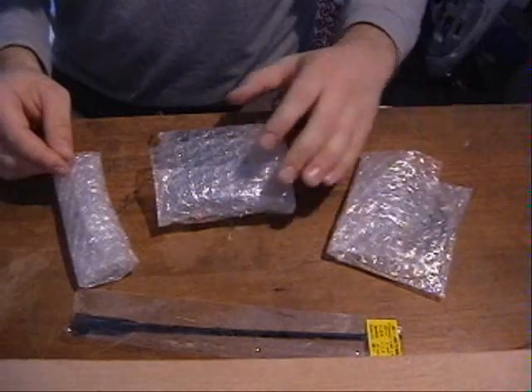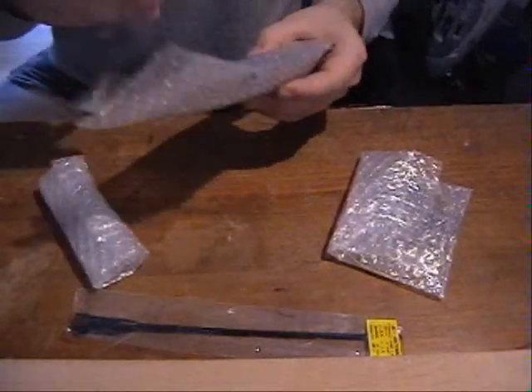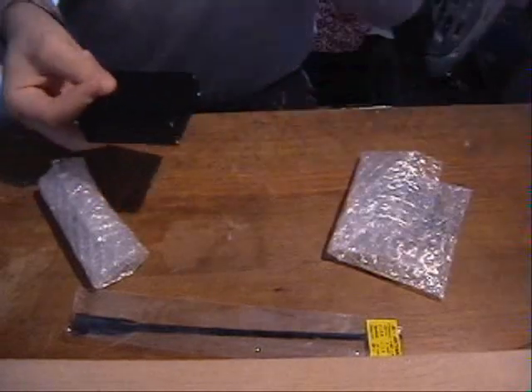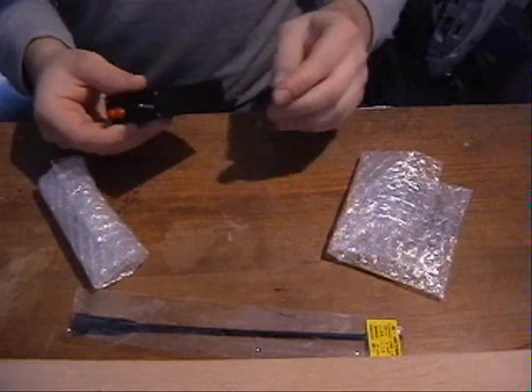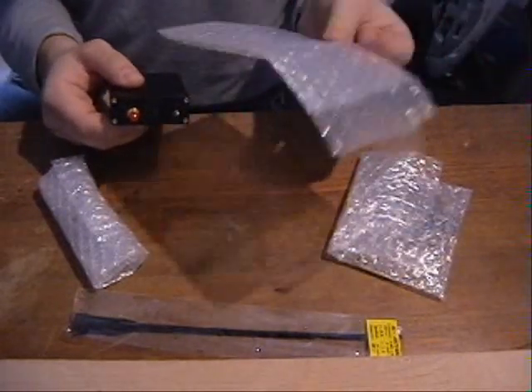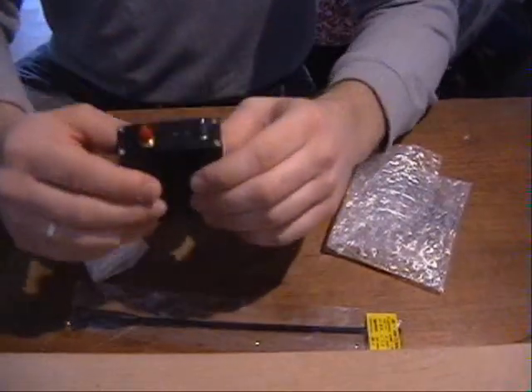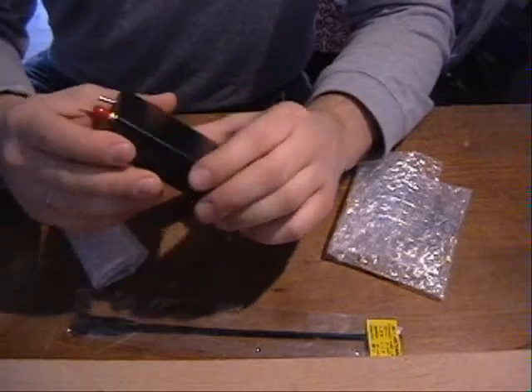What we got in the package? It's of course the transmitter module. The whole package was secured very firmly — it was wrapped in air bubble foil. So this is the transmitter module.